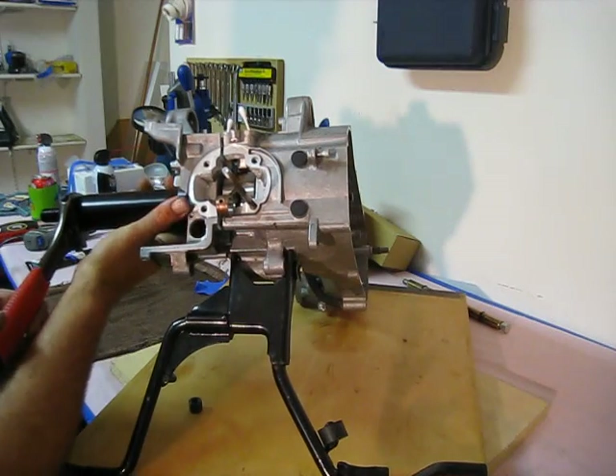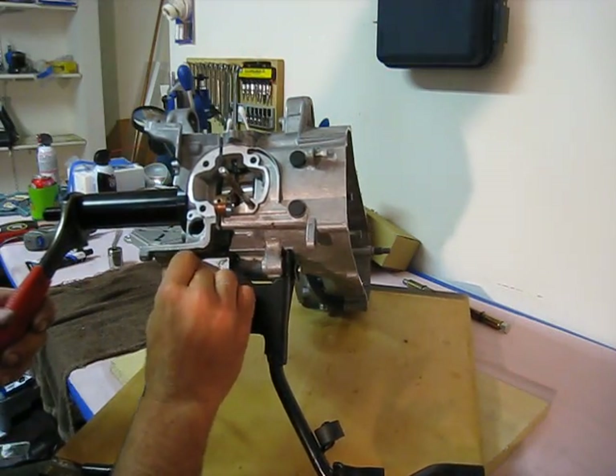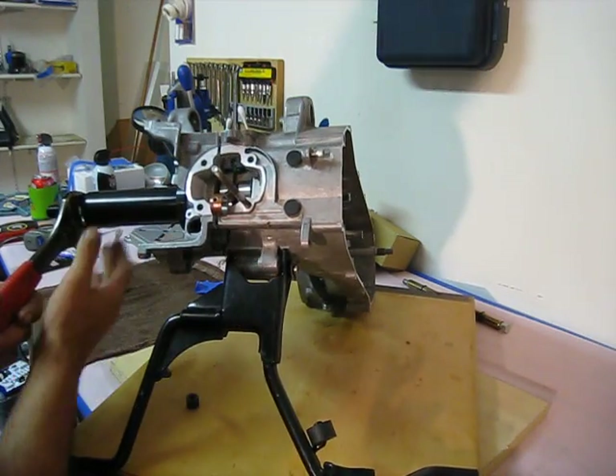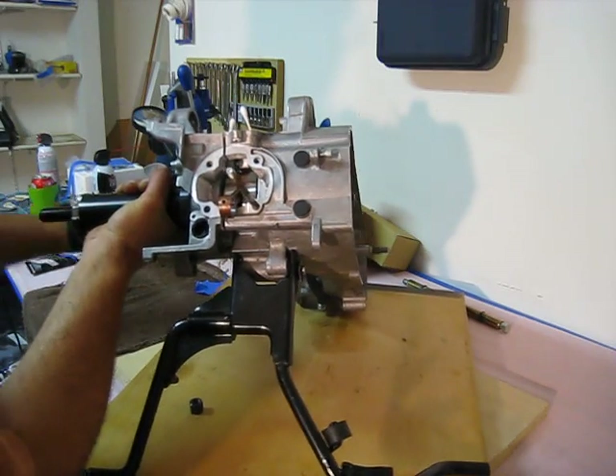Now the housing started to spin on my mating surface behind the stator. So I went ahead and grabbed a hold of the housing because I don't want it to spin around and mar up the stator.